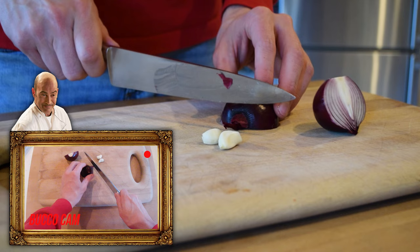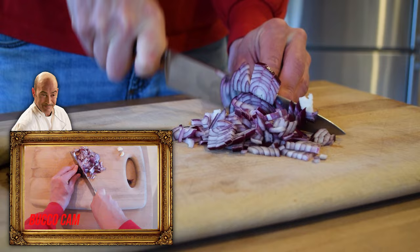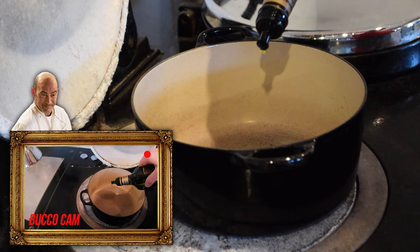Down to brass tacks — here's how to make Karen's baked ziti. First, take an onion and two cloves of garlic and dice them. Do this relatively finely to allow it to evenly distribute throughout the dish. Once diced, add oil to a pan or pot over high heat. Add the onion and garlic and cook for a couple of minutes until browned.